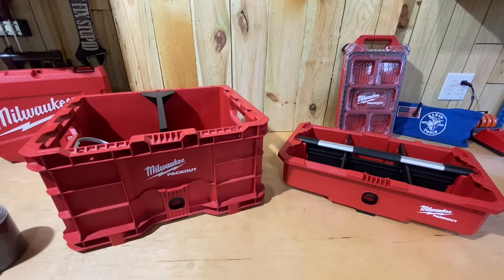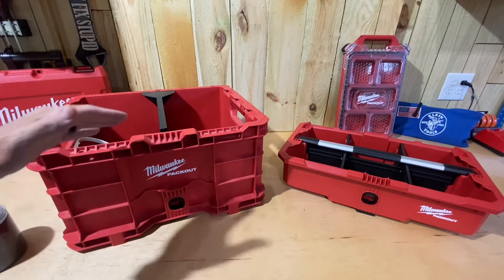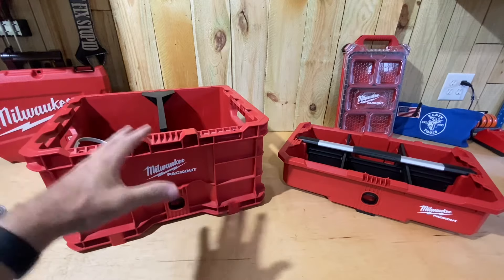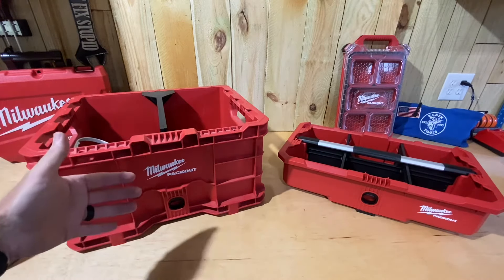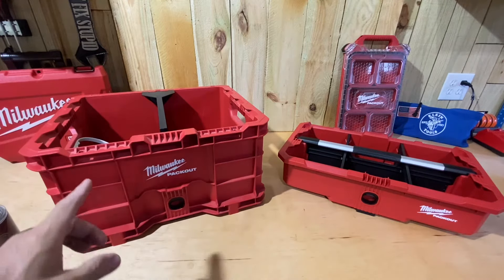Hey guys, Morgan's Maintenance. Today I want to do kind of a tool talk — I'm going to call it that — because I'm going to talk about the Milwaukee Packout tool tray, but not really review it per se. What I want to look at is how it works with the Milwaukee Packout crate. I recently had a video about the new divider that came out, showing how that works, and I'll put a link to that video.